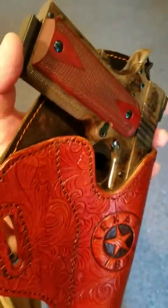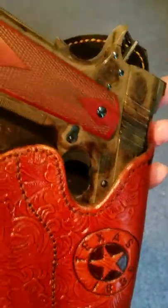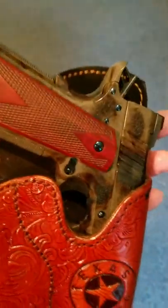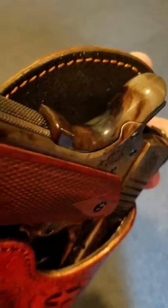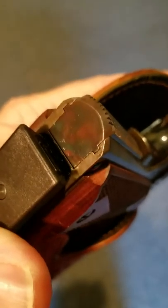This holster is for a Standard Manufacturing 1911 that's color case hardened all the way through. This is a beautiful pistol — look at the colors of that metal. This is real color case hardening, not a chemical process. This is actual bone and charcoal color case hardening applied to the metal. It's a very expensive treatment.